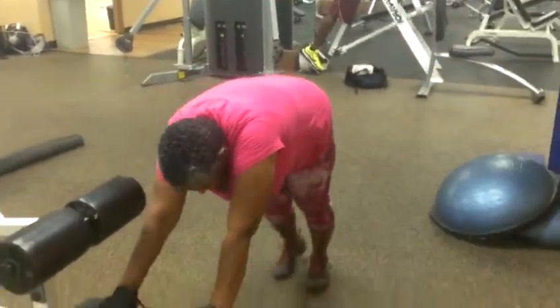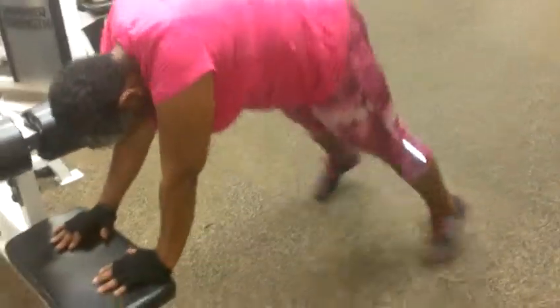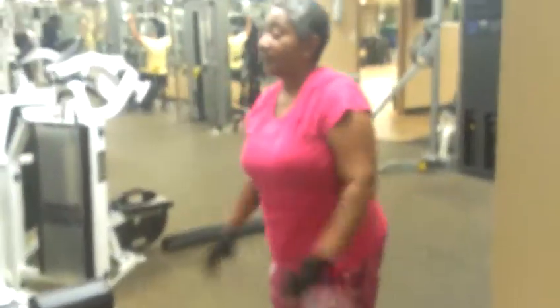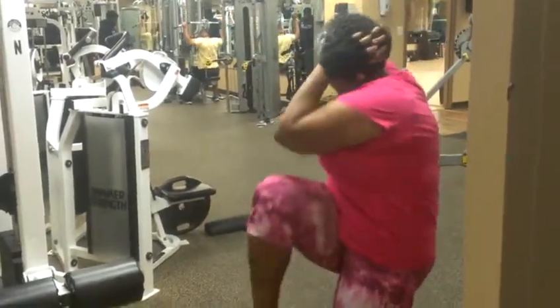This is number five. Start back up. Take your time. One, two, three, four. Taking them back up top. Here she goes. She's working. Look at her. One. That's number two.